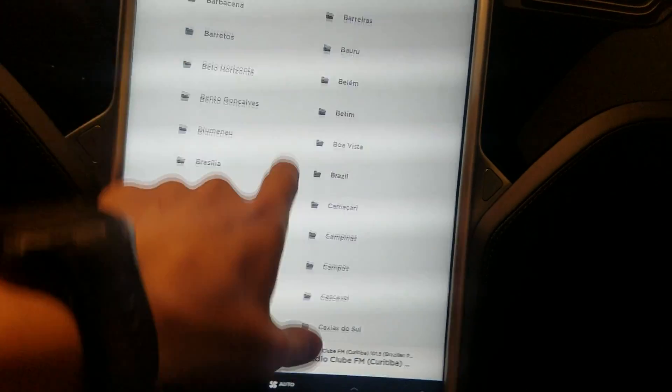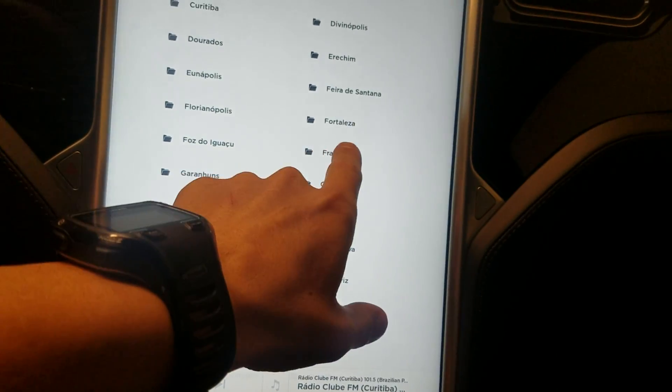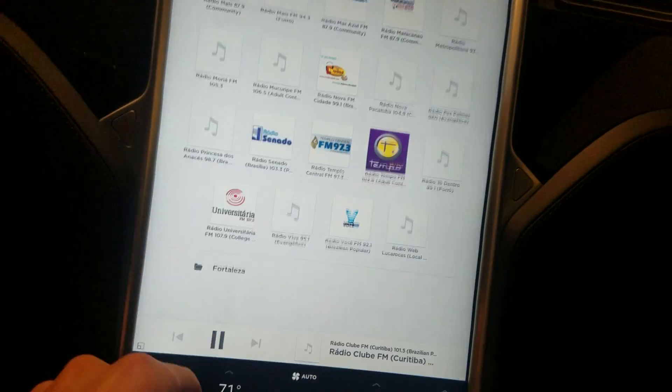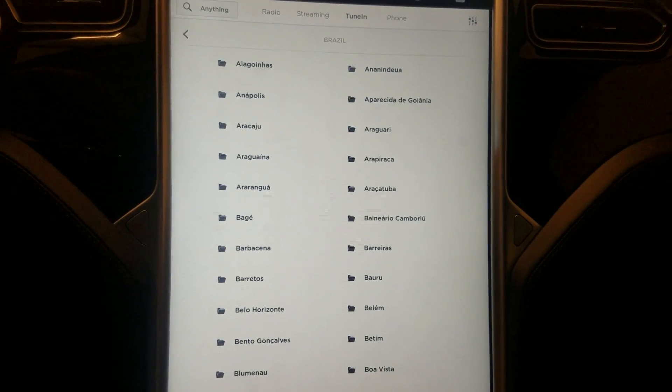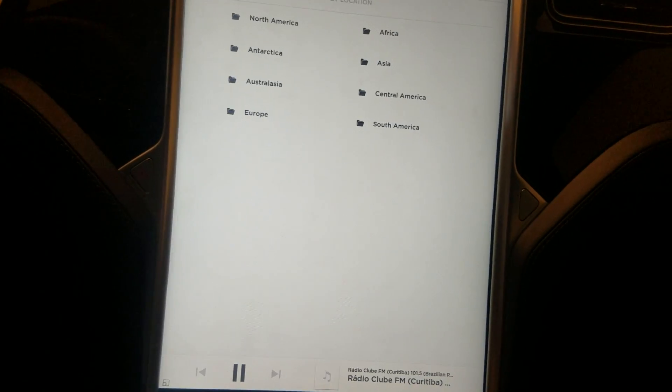If you want to look anywhere else, you could go to Fortaleza up here and there'll be a whole bunch of other radio stations. It's pretty incredible — I think you could find pretty much anything to listen to with TuneIn.